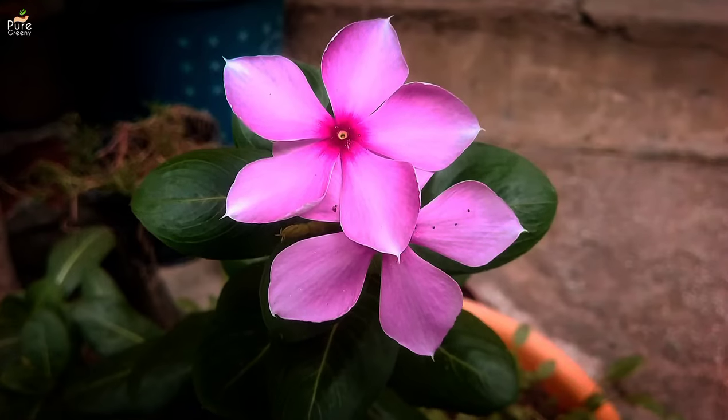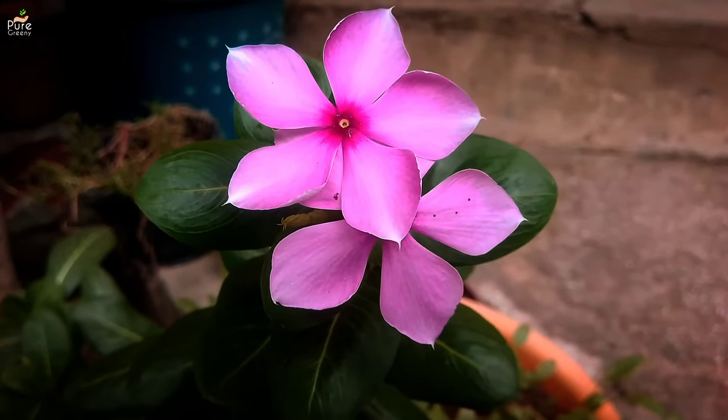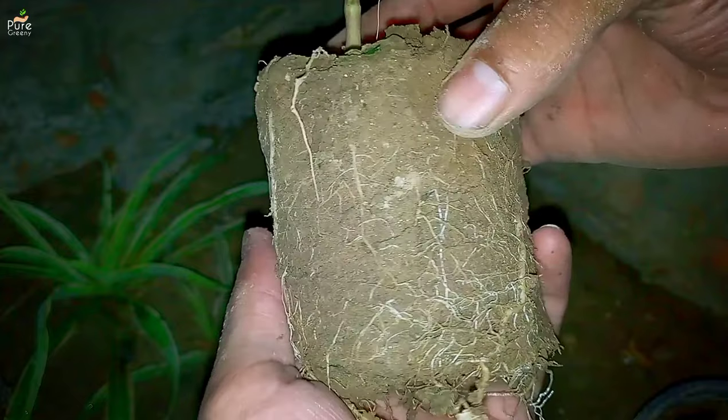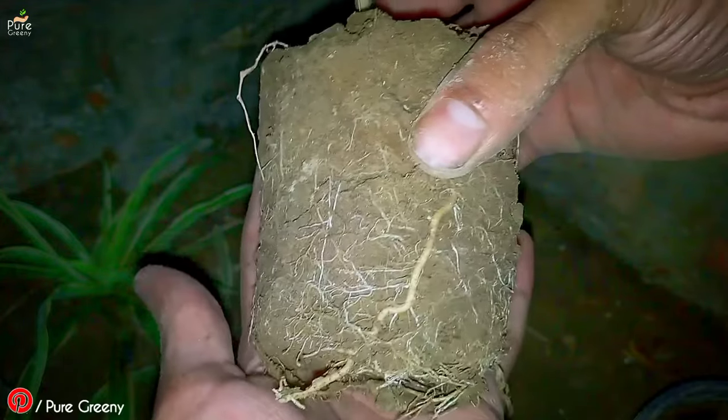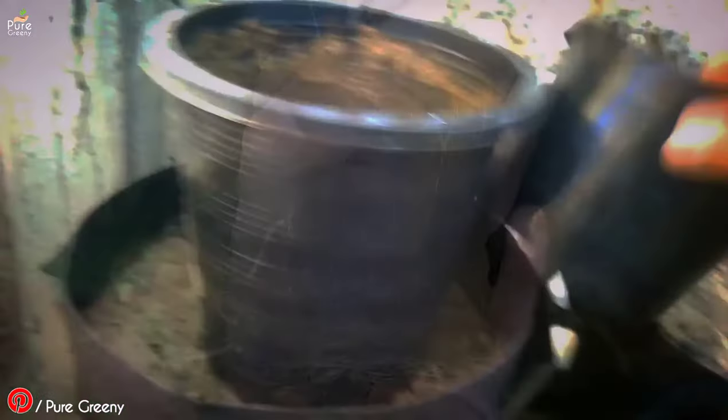The next point in Vinca plant care tips is space for roots. Vinca plant doesn't require a lot of area to grow — their roots get a maximum of one to two feet deep in the ground. But if you are growing them in pots, make sure they have at least a 10-inch pot. You can use a plastic pot as well as a grow bag — it's up to you.